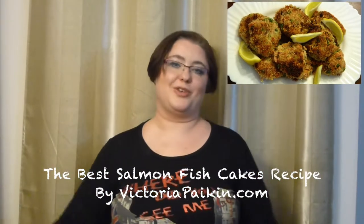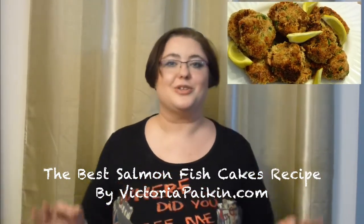Hi everyone, welcome to VictoriaPiker.com. Today we are going to make this ultimate leftover feast. I started with leftovers but the end result is absolutely amazing — perfect for entertaining. These are amazing koho salmon fish cakes; they are just magnificent. I hope you enjoy the idea and stay tuned.